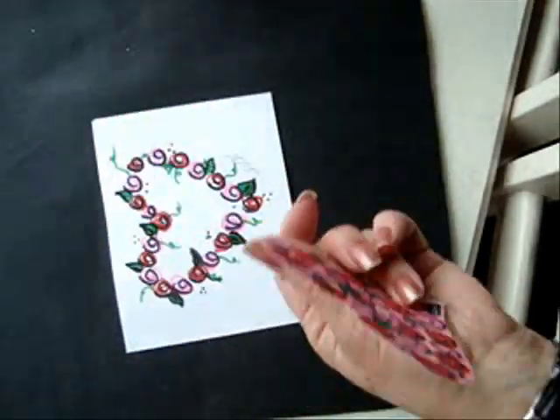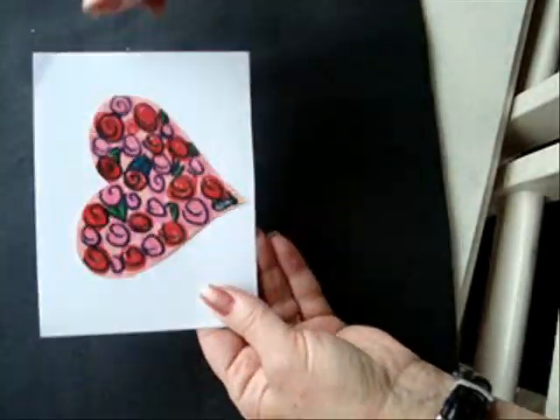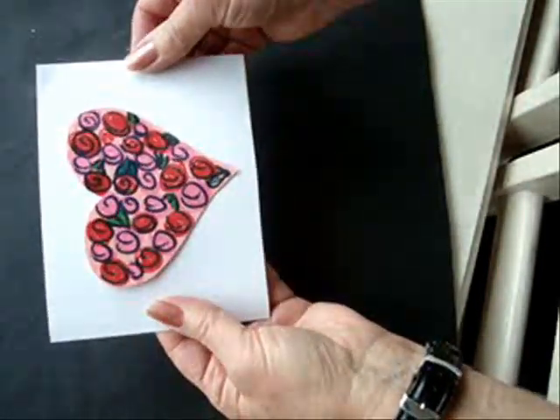Remember when I said to save the hearts — you can use them. Fill the cut-out heart with roses, and you can just glue that to the front of a card.